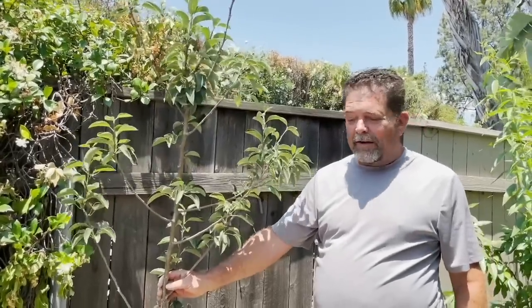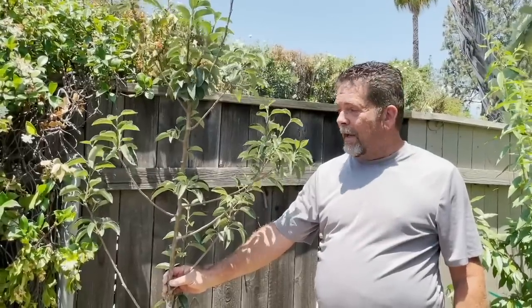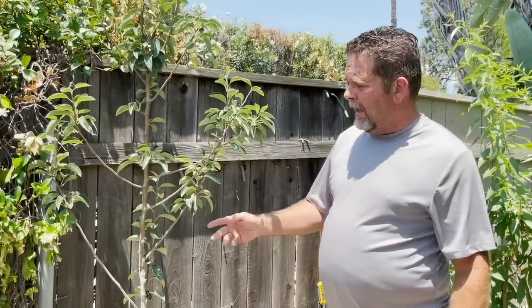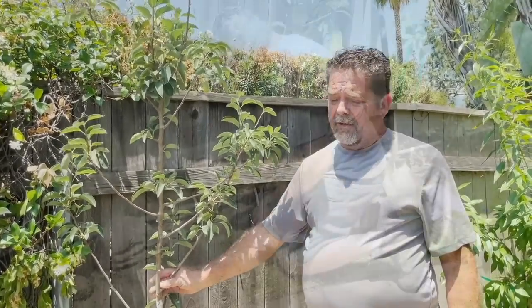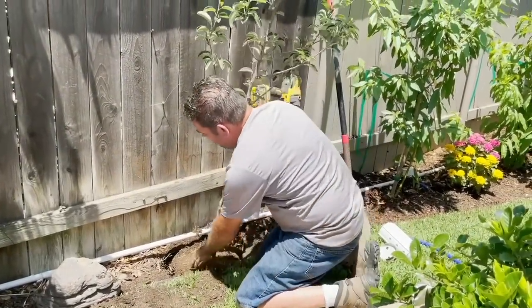Hello everybody. We're here today to talk about new plantings, and we happen to have this beautiful little pear tree that we're ready to put in the ground. This little pear has roots that ultimately go down to about two feet, so we're going to set the root quencher at 22 inches alongside of this guy, and he looks pretty good.